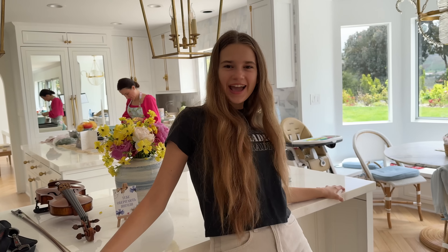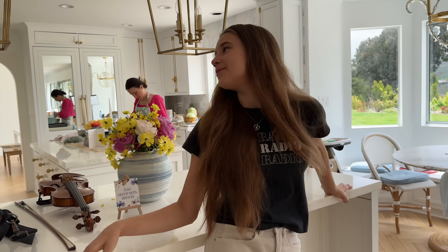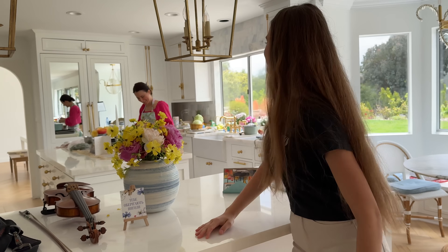Hey guys! Welcome back to my channel. Right now I'm in the kitchen. My mom is cooking something, smells really delicious. Mommy, what are you cooking?